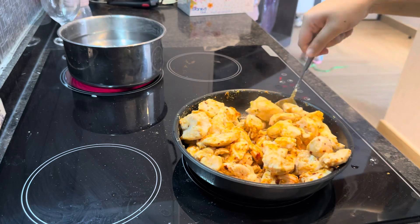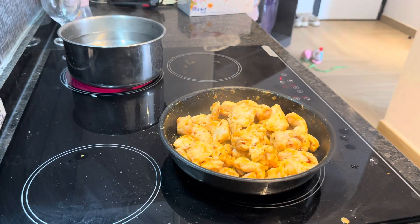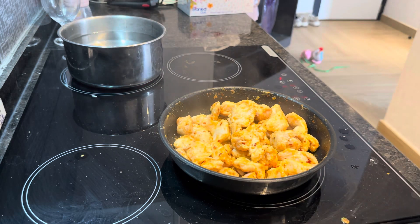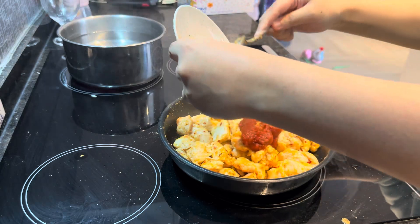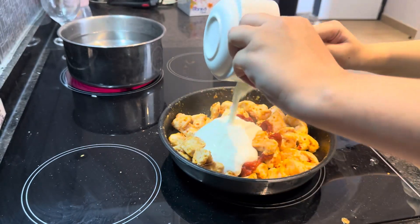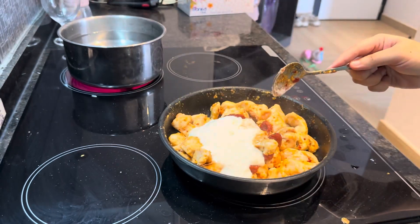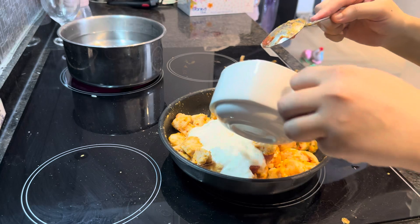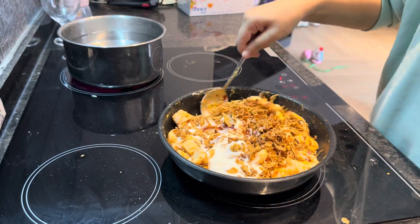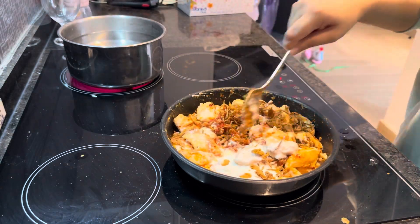We will add tomatoes and mix them properly so the gravy will be better. I have fried onions and I will mix them in properly as well.